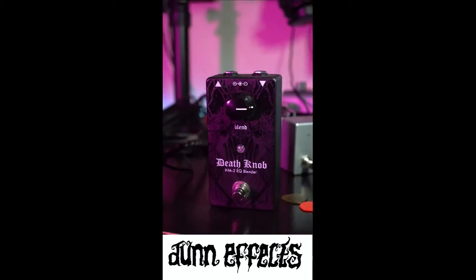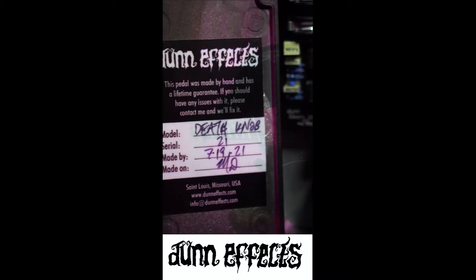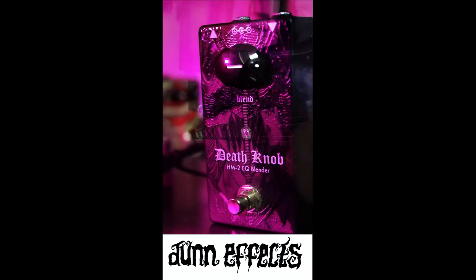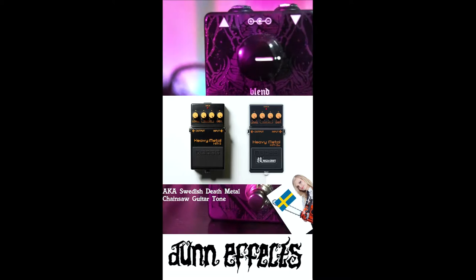Let's demo and talk about this pedal in under a minute. This is the Death Knob by DoneFX, a pedal maker based out of St. Louis, USA. It is a simple one-knob EQ pedal that lets you blend in the EQ section of the HM2 Boss pedal with any distortion or fuzz pedal from your collection.